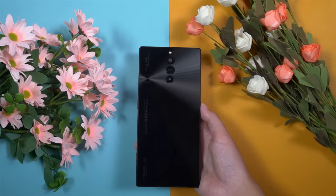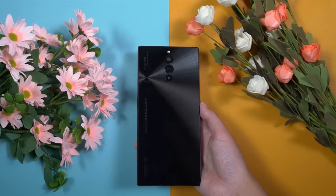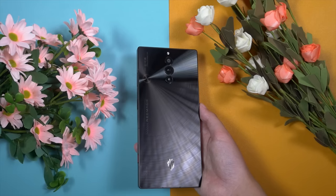I'm a sucker for transparent design, but this design also looks pretty nice and gorgeous.